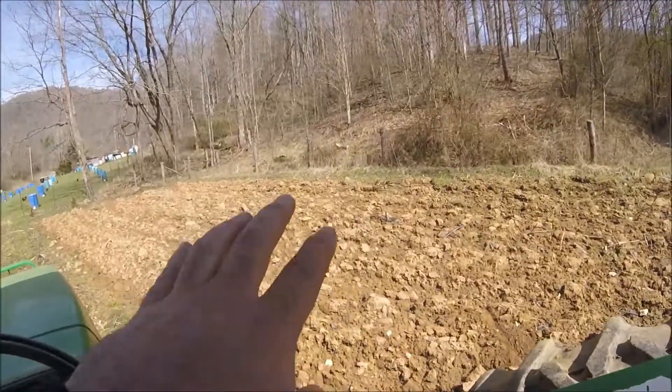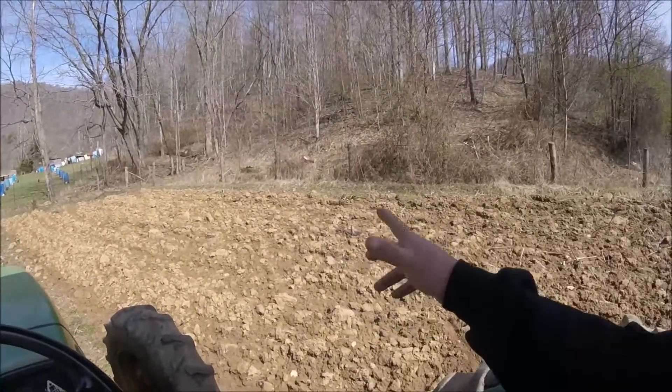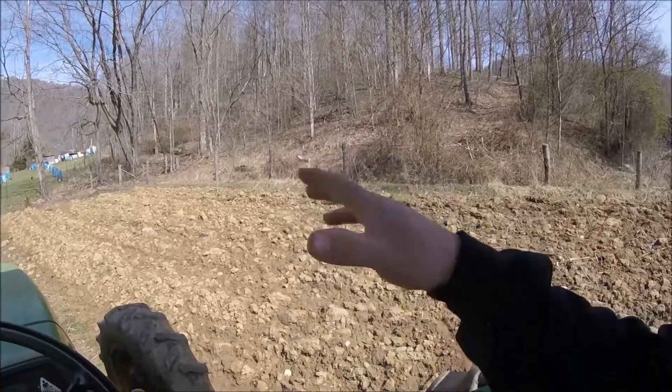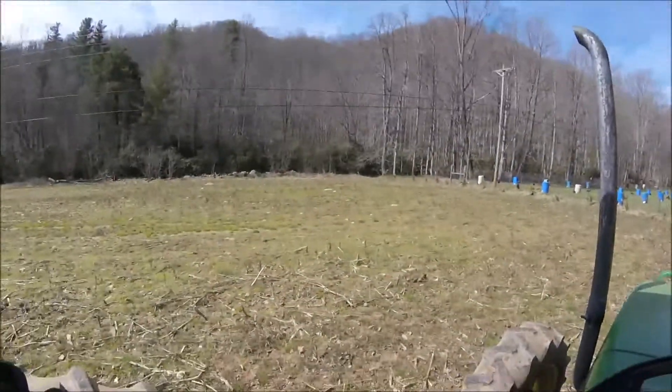It depends on your soil to tell when it's dry enough. Another thing — ground that's been tilled, that's already been pliable, dries quicker than untilled ground. You've got more of it flipped up, more surface area. It'll dry — it's more puffy, less compact. It'll dry quicker than untilled ground.